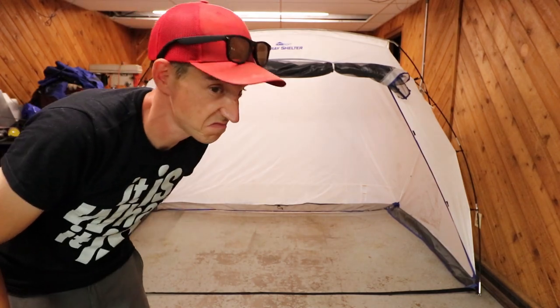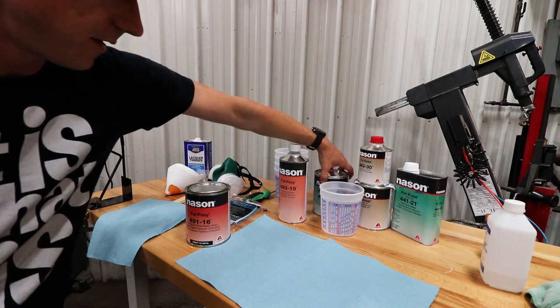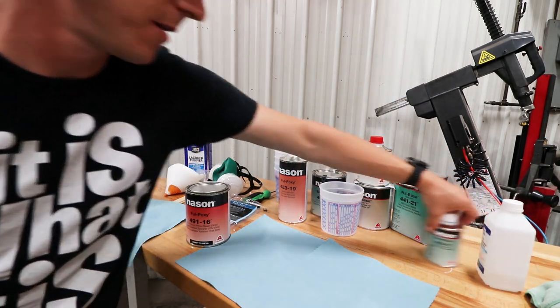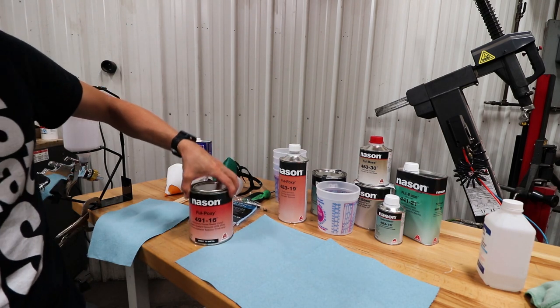So we got all our supplies — at least what I think we will need. Got our base, our clear, our activator, mixing cups, and our sealer primer.